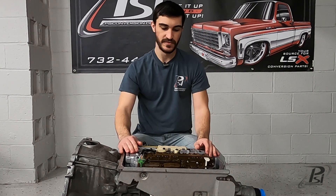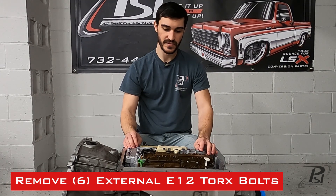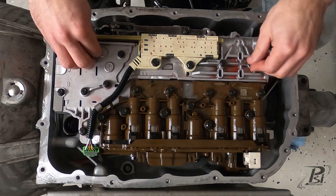Then you're down to the valve body itself. What you need to do is remove the external E12 Torx bolts — there are six of them that need to be removed to remove the valve body. So we're going to go ahead and remove those.